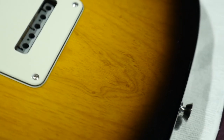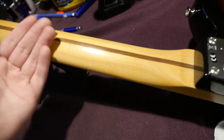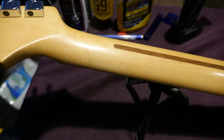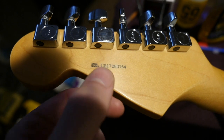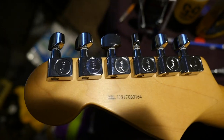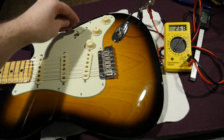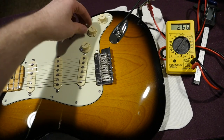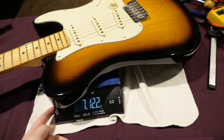Moving on to the neck — it's a satin finish, but this one sat as a store model for a while so it feels like it's been played so much it's semi-glossy now. The back of the headstock says "US 17," so this is a very early one from 2017 — it just kind of sat around in that store for a long time. Pickup readings: neck pickup is 5.3k, middle is 5.3k, bridge is 5.23k, with 2.68k and 2.66k in the in-between positions. This example weighs 7 pounds 12.2 ounces.